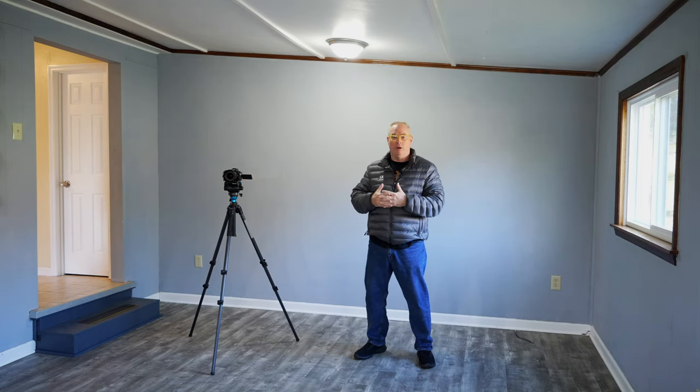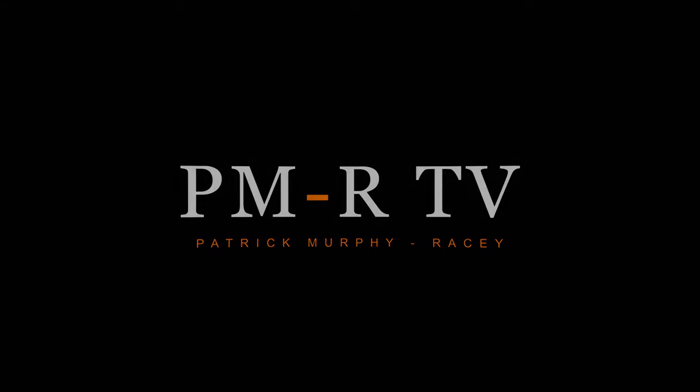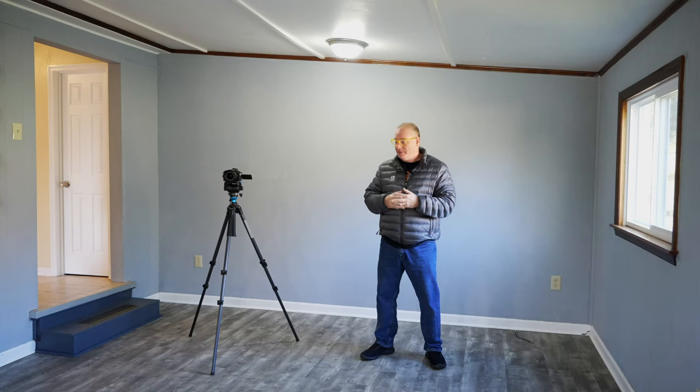Welcome to Episode 2 of Doing More with Your Sony a7 IV. Today we're going to be doing architectural interior photography with available light.